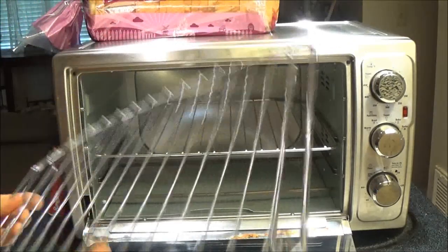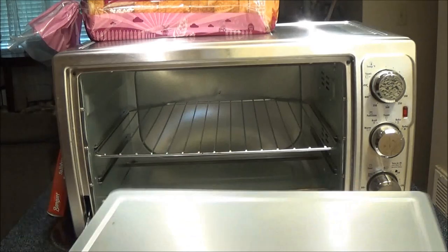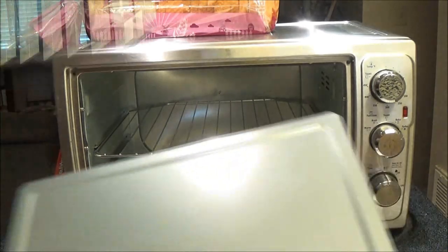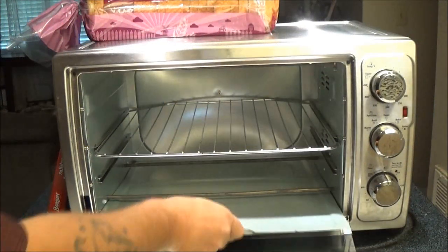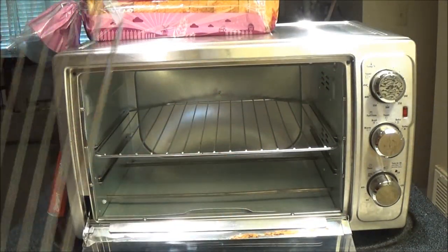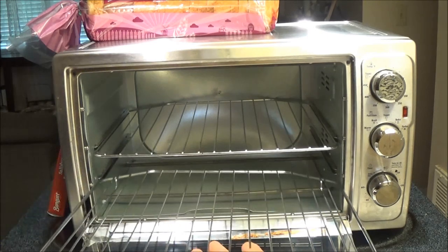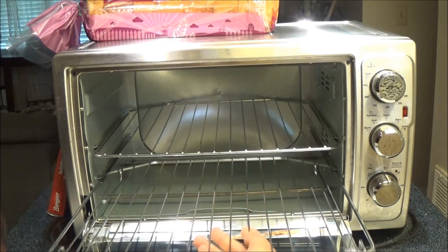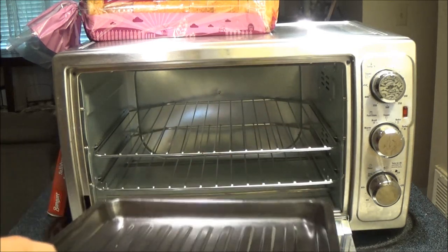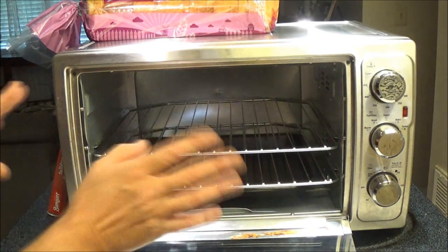It's also got your drip tray in here. I don't think that'll fit in there. So there's your drip pan. What I'm going to do, just in case, I am going to go ahead and put this pan in here like this — I'm going to put this pan in here so I don't spill anything.